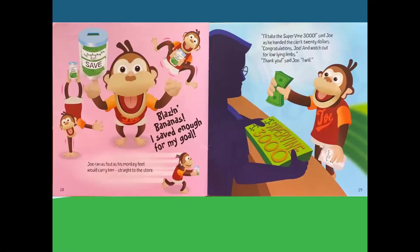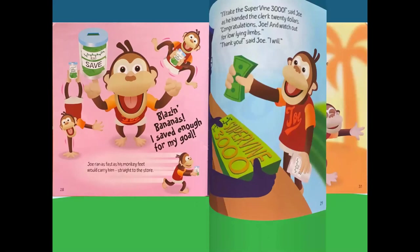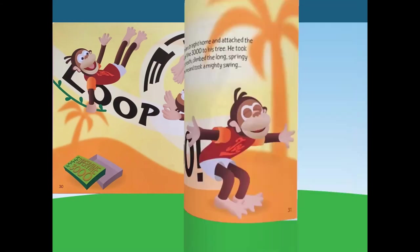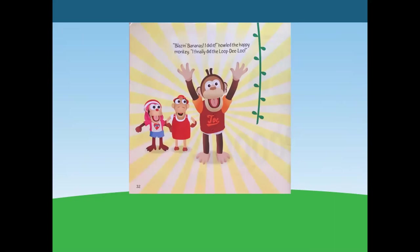Blazing bananas, I saved enough for my goal! Joe ran as fast as his monkey feet would carry him straight to the store. I'll take the Supervine 3000, said Joe, and he handed the clerk $20. Congratulations, Joe — and watch out for low-lying limbs. Thank you, I will. Loop-de-loo! Joe ran straight home and attached the Supervine 3000 to his tree. He took a big breath, climbed the long springy new vine, and took a mighty swing. Blazing bananas, I did it! howled the happy monkey. I finally did the loop-de-loo.